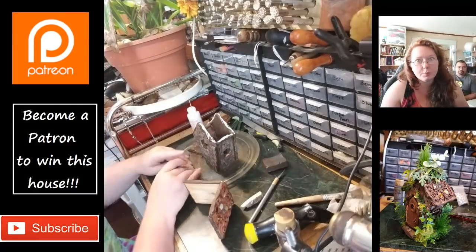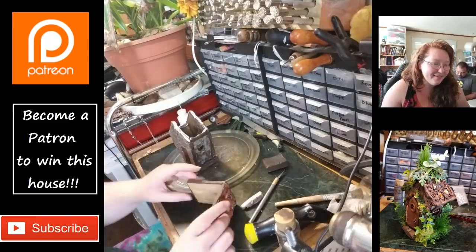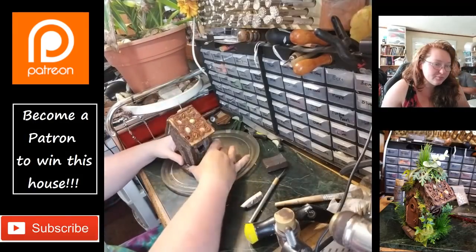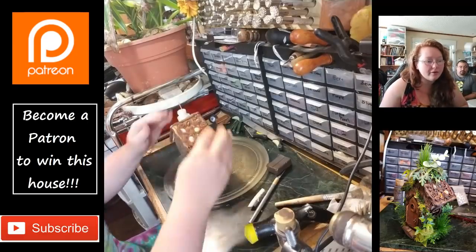More liquid polymer clay holds my universe together. Just smushing the pieces on, and you can see me tapping my fingers thinking, 'What on earth am I going to do next?'